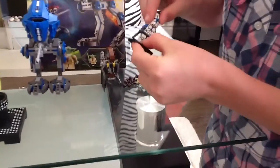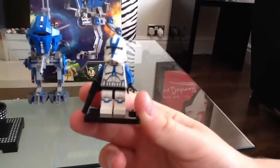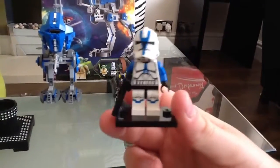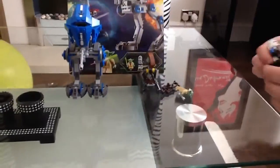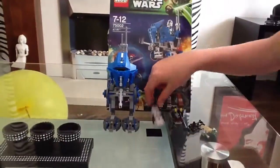Next we have the brand new figure — sorry, the camera focus is really off. He's the pilot for this set, so let's get on to the set. We've also got a droid here — super sniper elite droid.